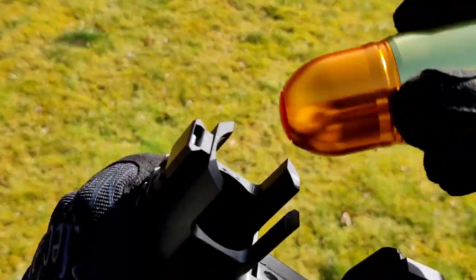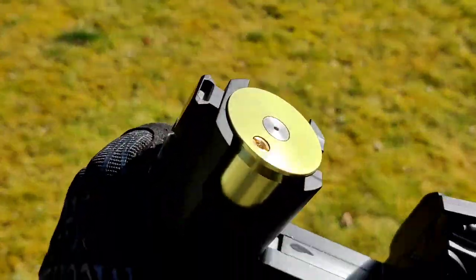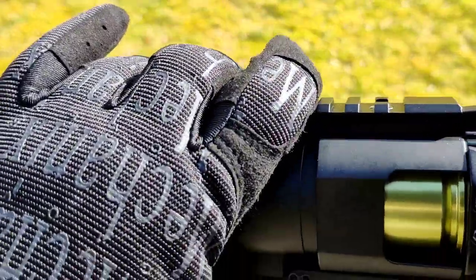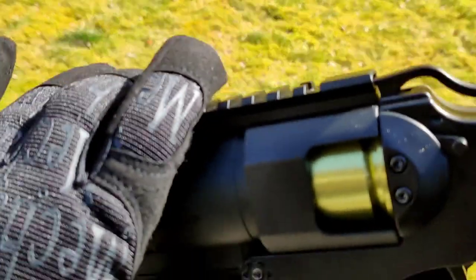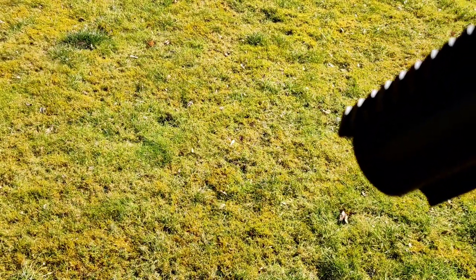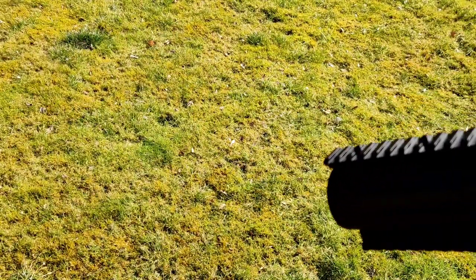Now we'll go with the CO2-powered grenade — all primed and ready to go with green gas. It can use CO2 or green gas. We'll load it into the breach, close up the breach, make sure we're latched in — which we are. Safety is off, so now let's see what that does. This will be louder — you can see it's much more effective.